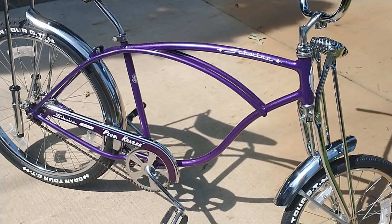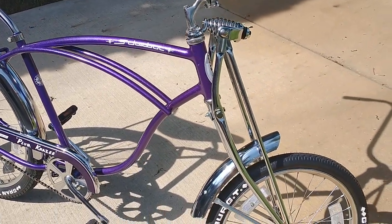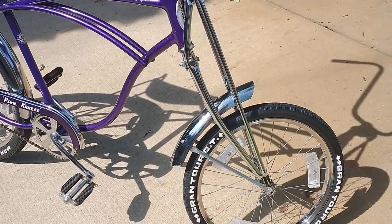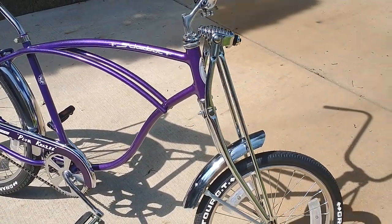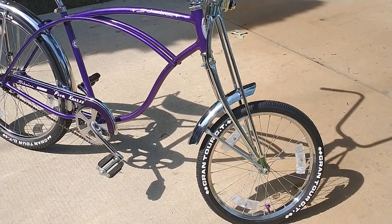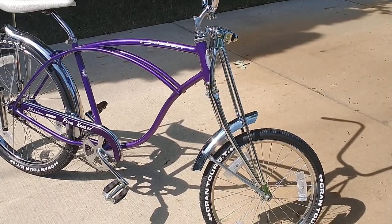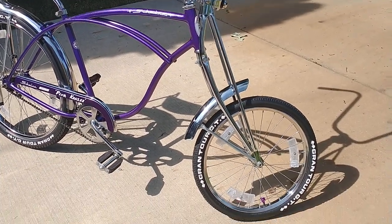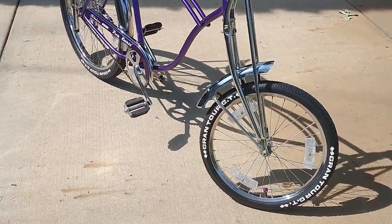Since this is a crate model, I've got the extra-long springer fork so that you can use a small wheel and keep your bike upright. You don't want to use a regular 26-inch springer fork and then just stuff a small wheel in there — your bike will be going downhill. It won't look good, it won't look right.